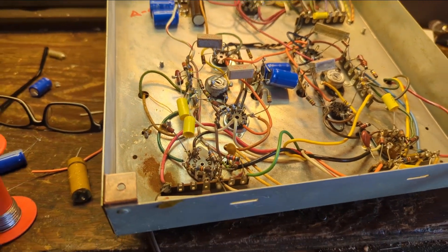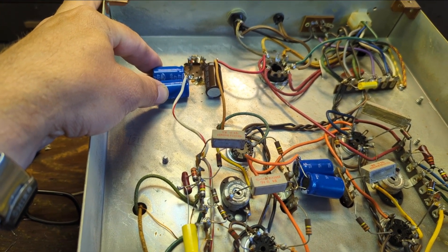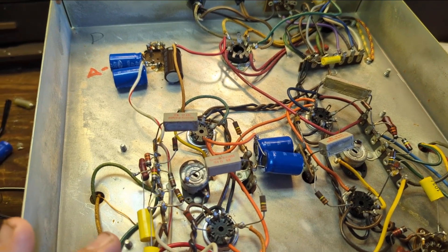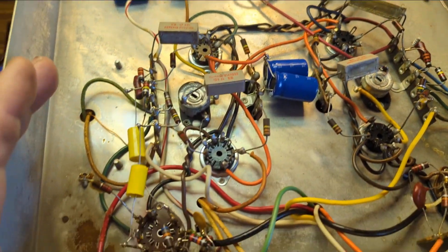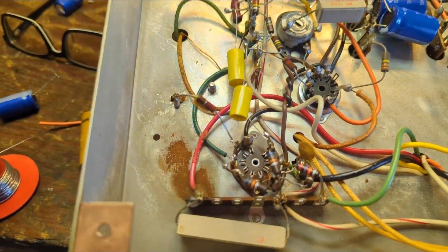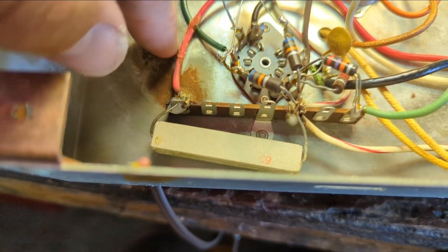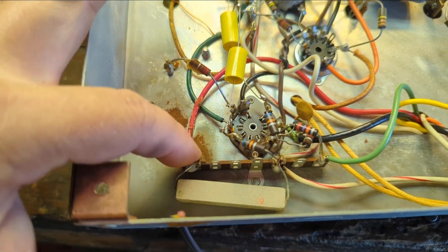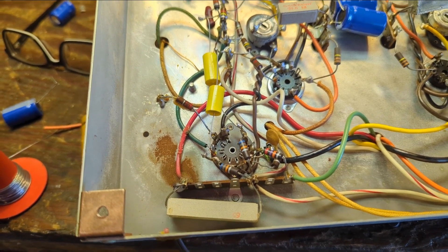I've recapped this guy. The doubled-up electrolytics give us close to 100 microfarads — you can go over your microfarad rating, so even though it called for 70 and 80 microfarads, 100 will be just fine. We've replaced all the paper caps with new modern ones. I want to point out something important: there's a cold solder joint which is causing it to probably arc, which is why we're seeing a little bit of rust.